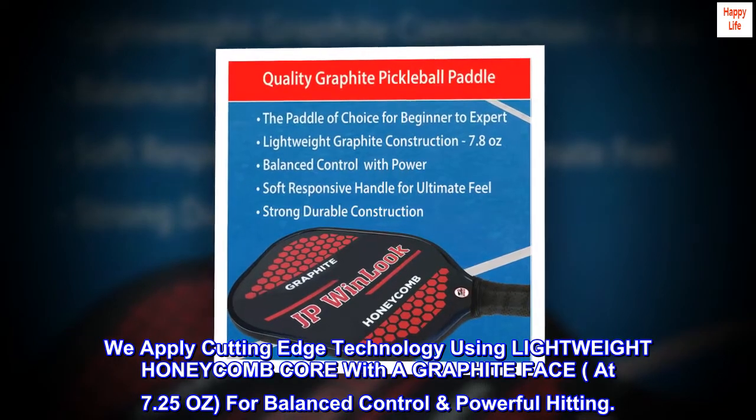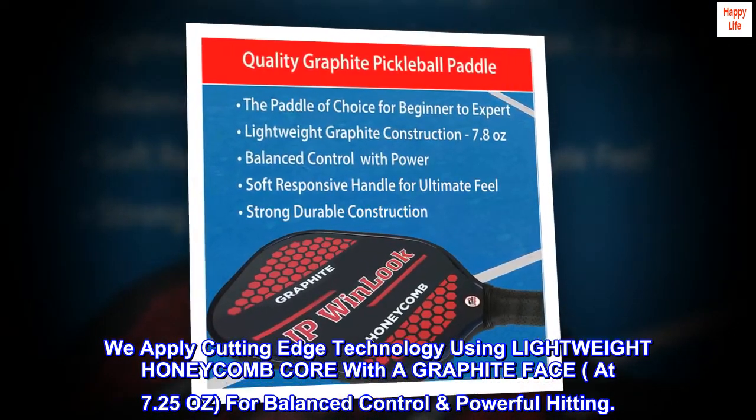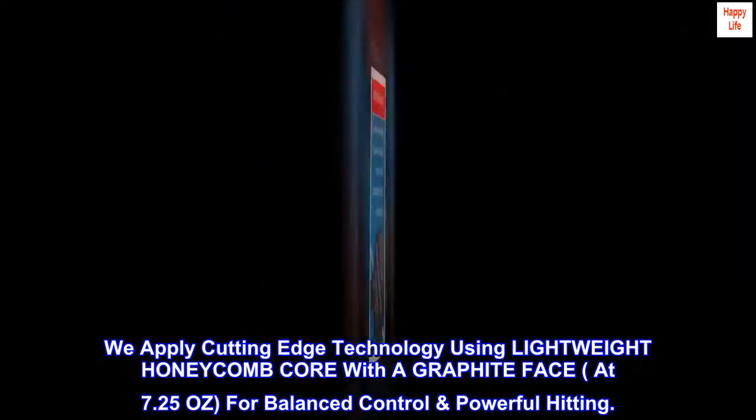We apply cutting-edge technology using a lightweight honeycomb core with a graphite face, at 7.25 oz, for balanced control and powerful hitting.